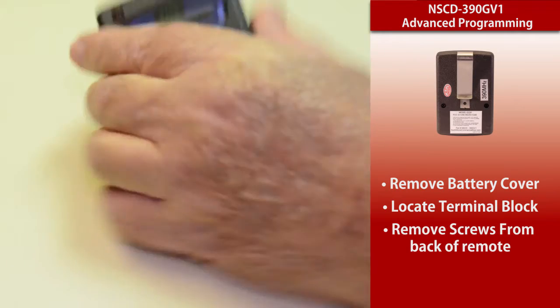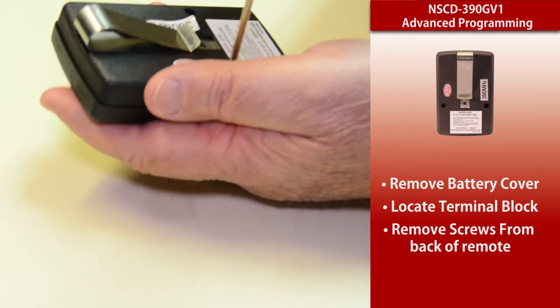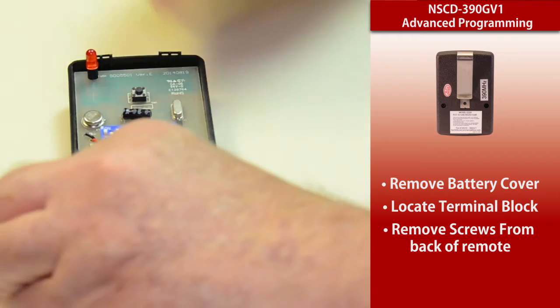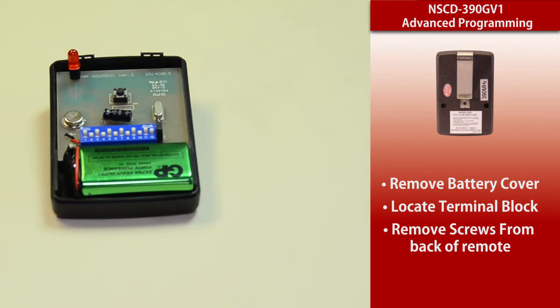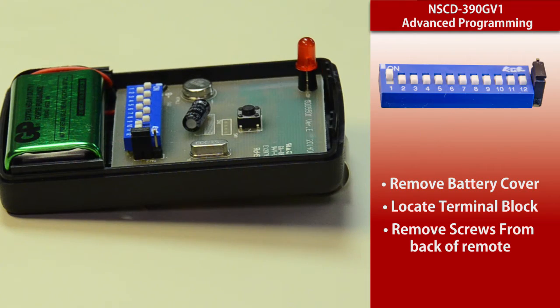Now the way you get to that, you will turn the transmitter over. We're going to release the screws and take the top of it off. At this angle you can see the dip switch pod and you can count there are 12 dip switches. At the very end of that is the terminal block. There are three wires at the end of that terminal block, and as it sits there there's a bridge over two of those terminals.